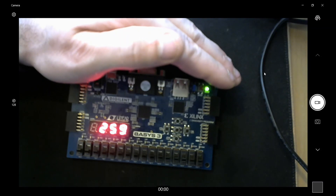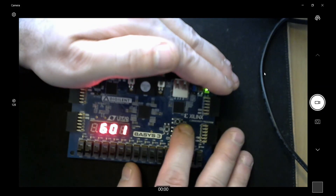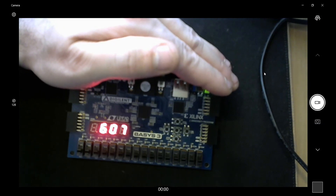When it gets to 2:59 it should switch to 3 o'clock, so we'll verify that works. I really wish that colon in the middle worked — you can make a clock but not make it look like an actual clock. The blinking green LED does the job though. It just changed to 3 o'clock — a seven segment display clock on the Basys 3, using the previous binary clock module as the core. Thanks for watching.